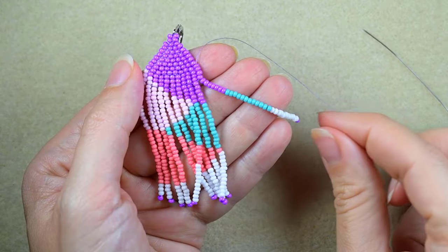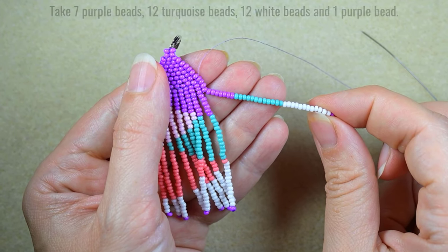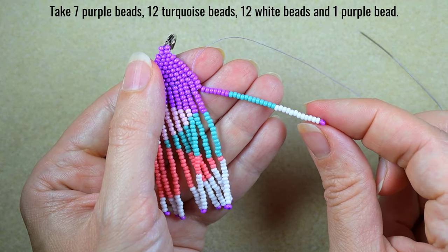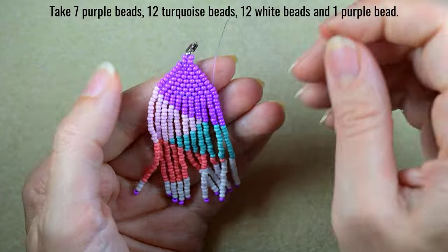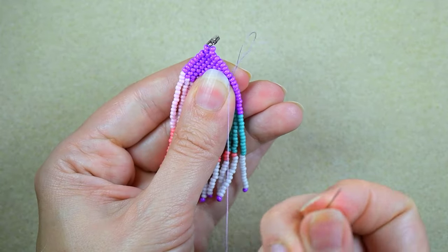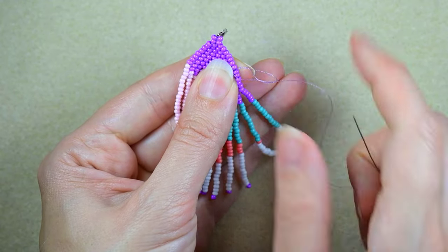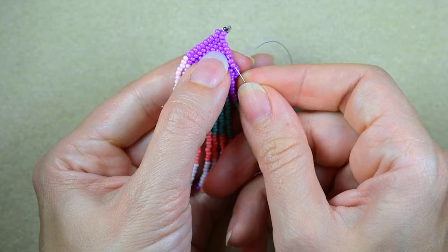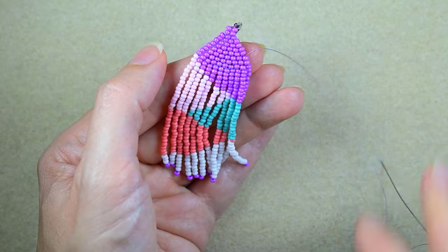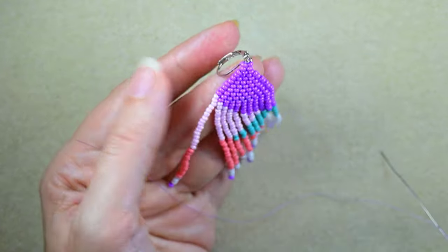And here I've just added my last fringe which consists of: 7 purple beads, 12 turquoise beads, 12 white beads, and 1 purple bead. I went back and made my final knot by making a loop and going twice through the loop, pulling, then going through some beads and cutting the tail thread.